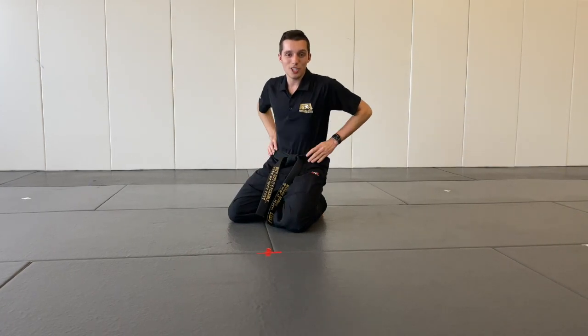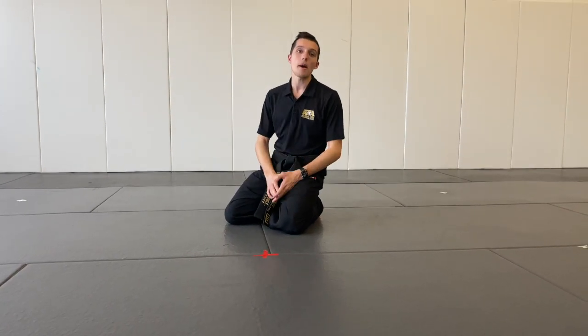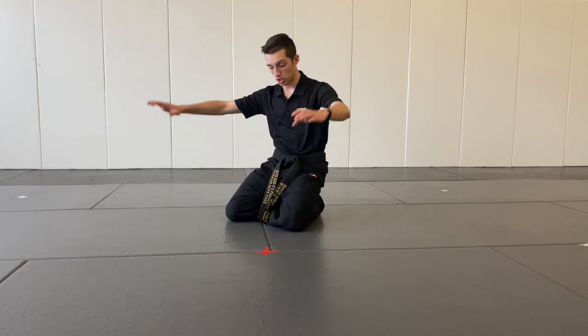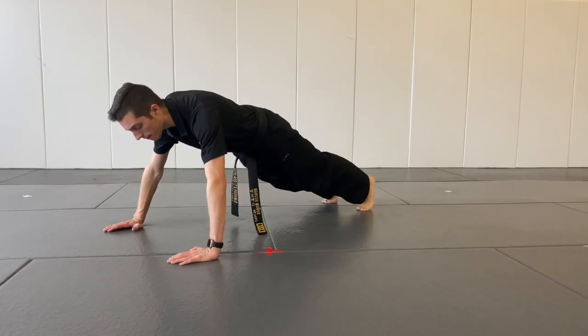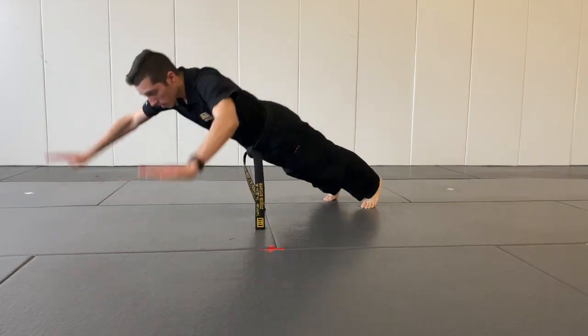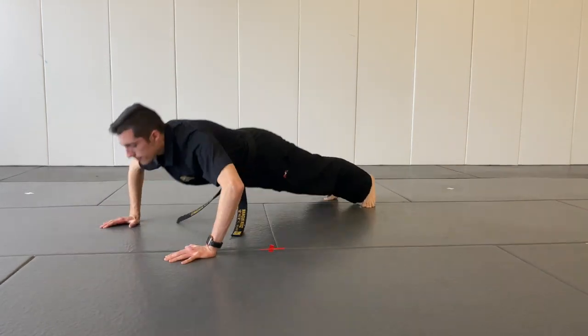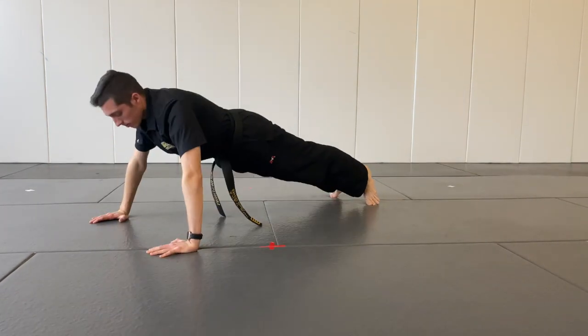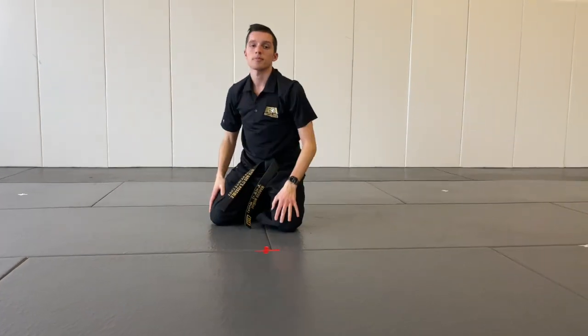And lastly, the third challenge. We're going to do a push-up, but this time you have to make your hands go up and out — we're going to leave the ground. Here we go. Five times.